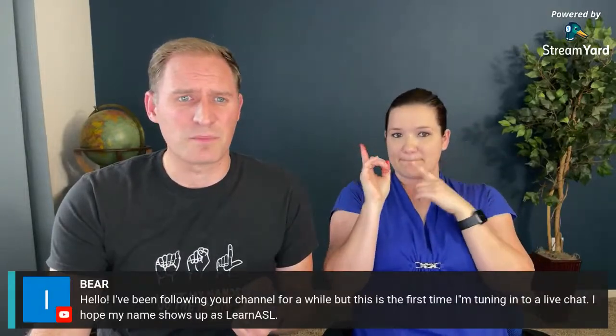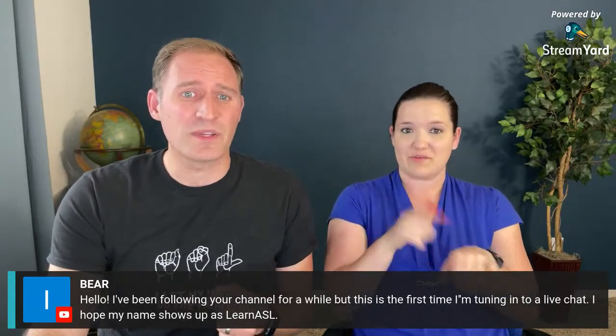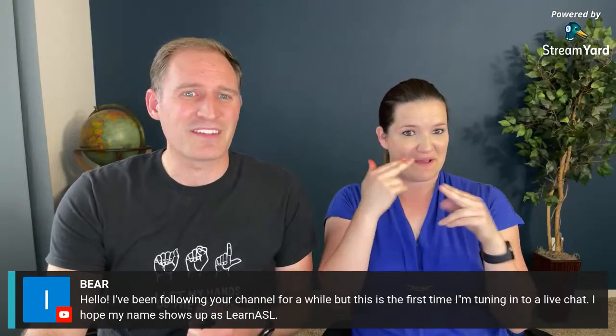Great to see so many of you here. Bear says hello — this is his first time tuning into a live chat. Thanks for watching! We've been able to redirect a lot of people to other channels as well, like ASL Vat, Bill Vickers, Ashley Clark who's with Signed with Heart, Deaf Duo, and more. We encourage you to check out our resources page which has a list of many helpful YouTube channels and other resources for learning the language.